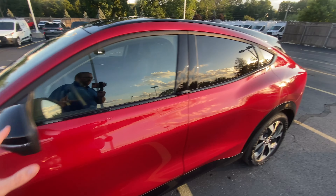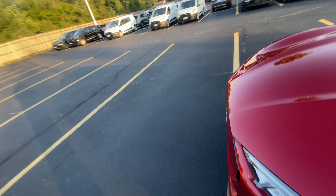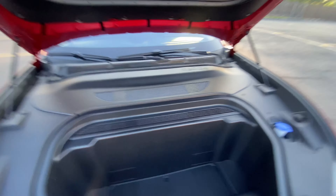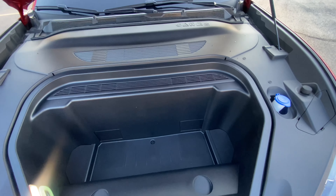Now I want to show you the frunk. To get to that we pop the lever once, twice, and let's go take a look. You have a waterproof storage container in here with cup holders — you could fill this with ice.